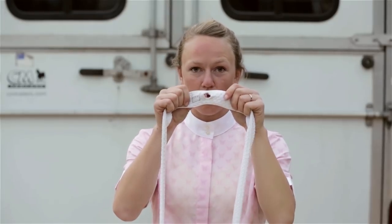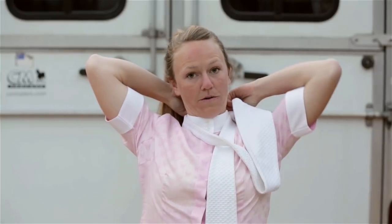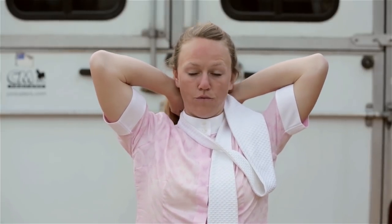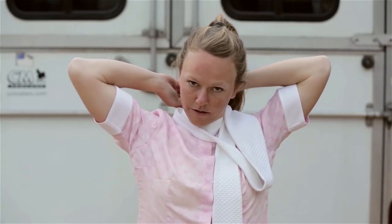They all have this little hole in the back. What you do is start and put it in the back of your neck. One end is going to be longer than the other. So you take the one end that's long, wrap it all the way around, and put it through the back, through the little hole, and pull it straight through.